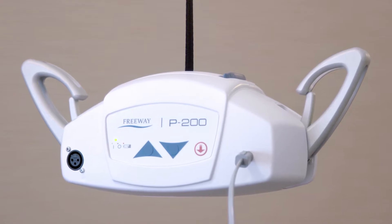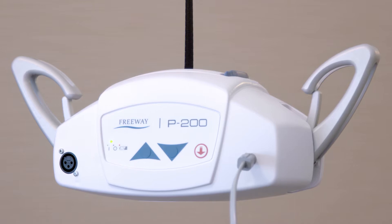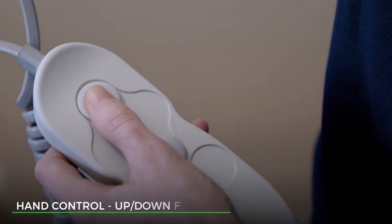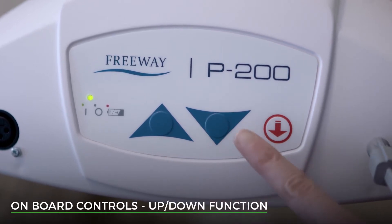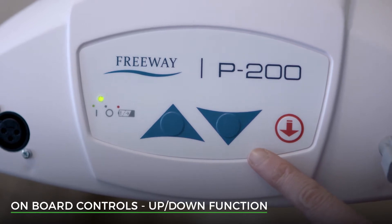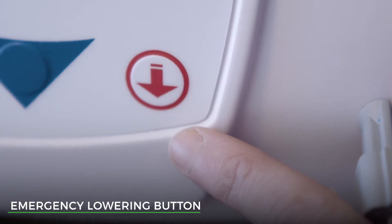Before using your P200, it is important that you understand the features and functions to get the most out of it. Using the hand control will allow you to move the hoist up and down. There are also up and down buttons on the hoist itself. Next to these, there is a red down arrow — this is the emergency lowering button and will lower the hoist in the unlikely event that the down button does not function.